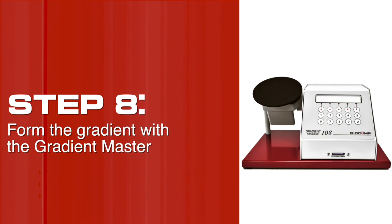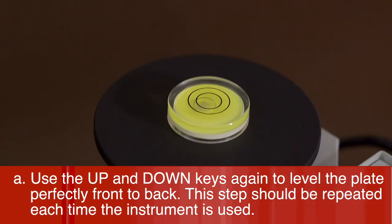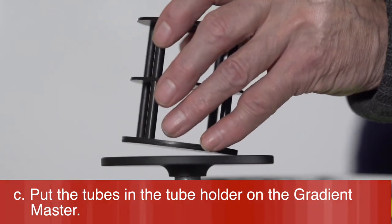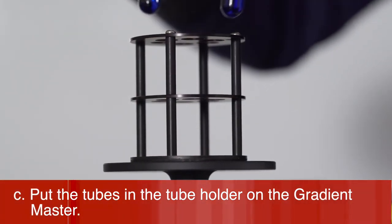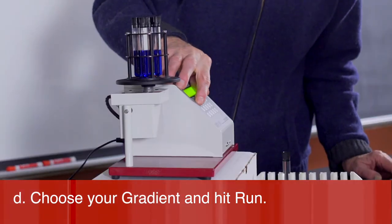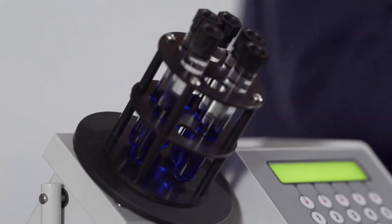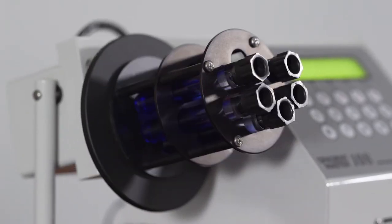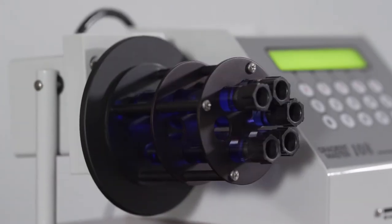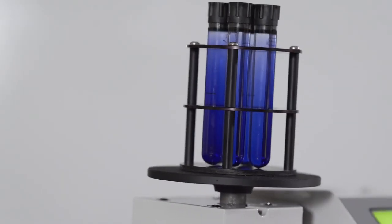Step 8: Form the gradient with the Gradient Master. Use the up and down keys to level the plate perfectly front to back — this step should be repeated each time the instrument is used. Hit the done key; the Gradient Master is now ready for use. Put the tubes in the tube holder on the Gradient Master, choose your gradient, and hit run.